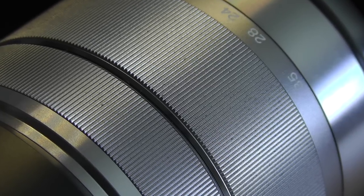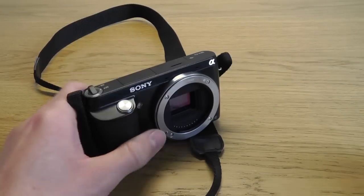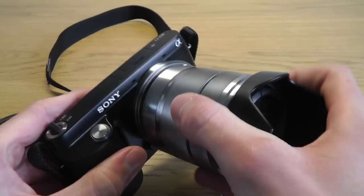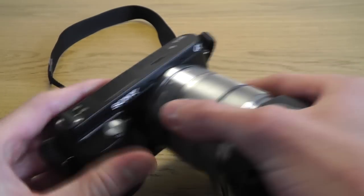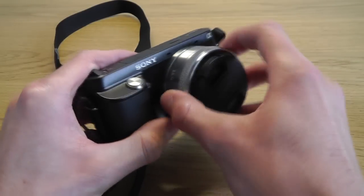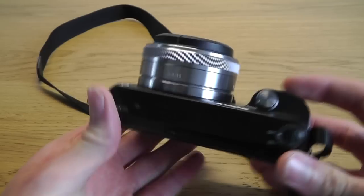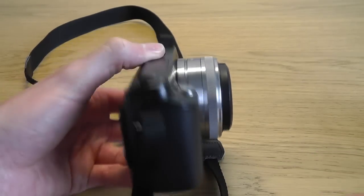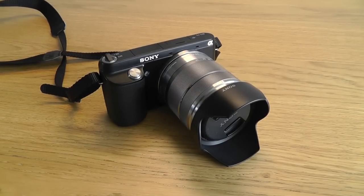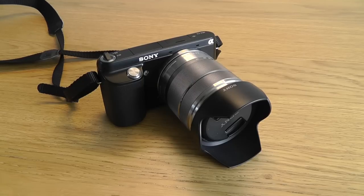Overall I think this camera is a very solid performer. The image quality is great and once you get used to the controls it can be quite easy to use the manual modes. The auto modes perform very well too, so if you're not bothered about manual modes, don't worry — the auto modes work just fine. If you've used a high-end DSLR before, you might be a little frustrated because a lot of the controls are within the menu and not on the camera body, so it can be a little fiddly at times.